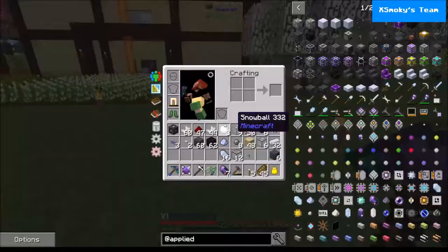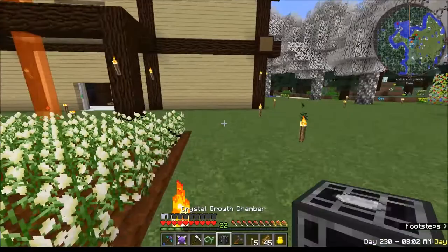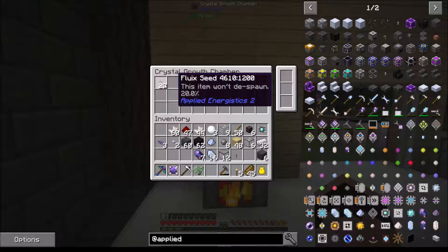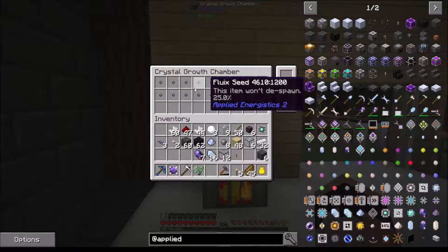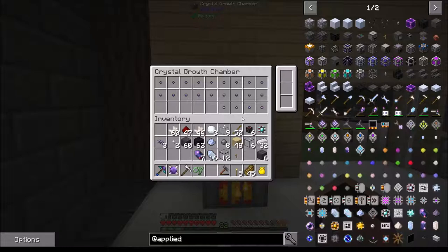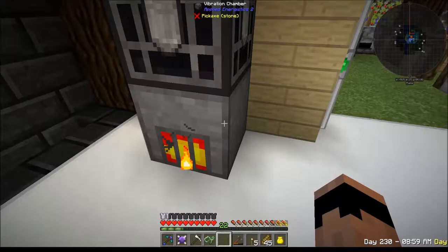Not doing anything - let's see if sticking this on top of the vibration chamber does something. This thing is still not - oh! That's what it needed! Okay, what about doing something stupid like this? I don't know if that's going to help it any, but that's how you do it. The crystal growth chamber actually works if it receives AE power!